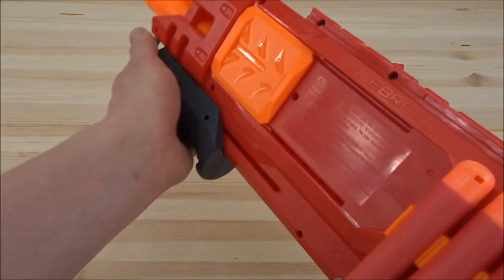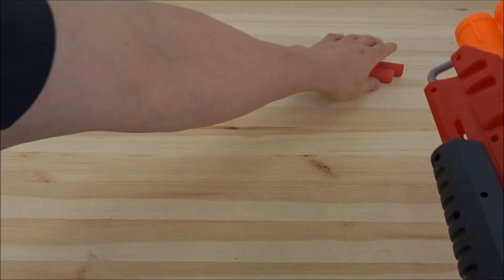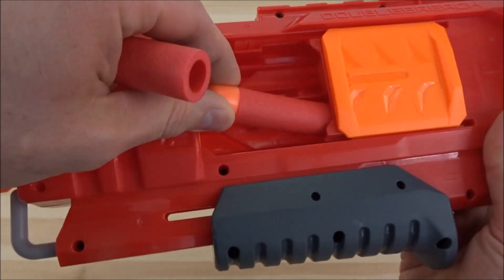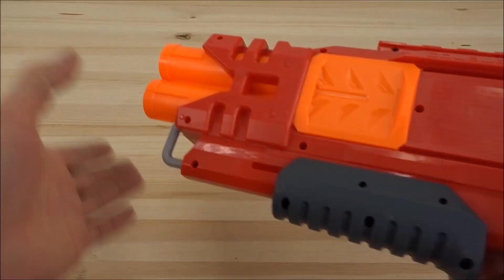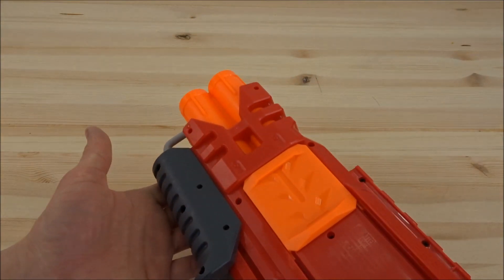Zum Laden ist es eigentlich super einfach: einmal anpacken, einmal nach hinten. Jetzt könnt ihr hier das Türchen aufmachen – das ist wie beim Weihnachtskalender. Und dann werden jetzt die dicken Darts hier reingeschoben. Klappe zu, Affe tot. Und dann könnt ihr die Darts jetzt verschießen.